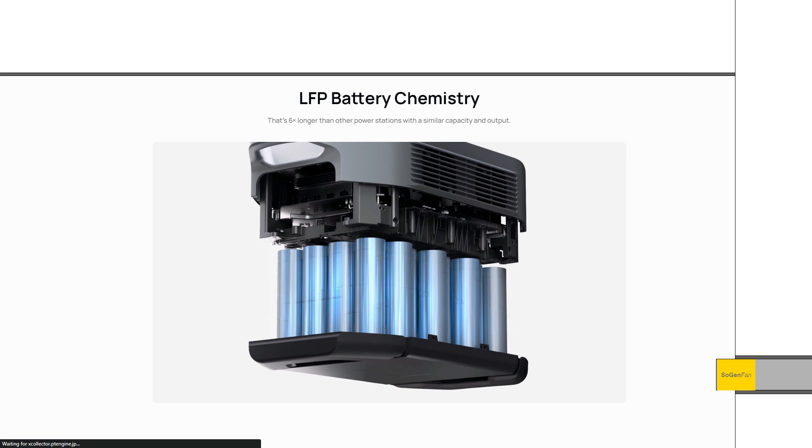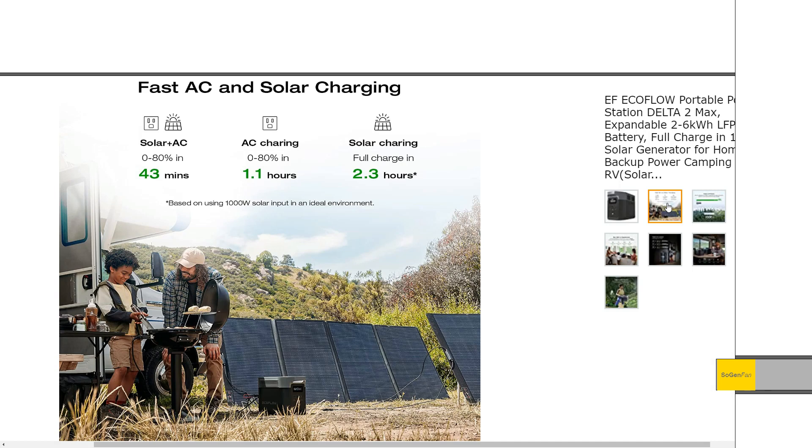These cells are huge, so they're not going to work for all types of products. But in these new Delta II models, they fit perfectly and they keep the weight down. Let's jump into the charging specs.